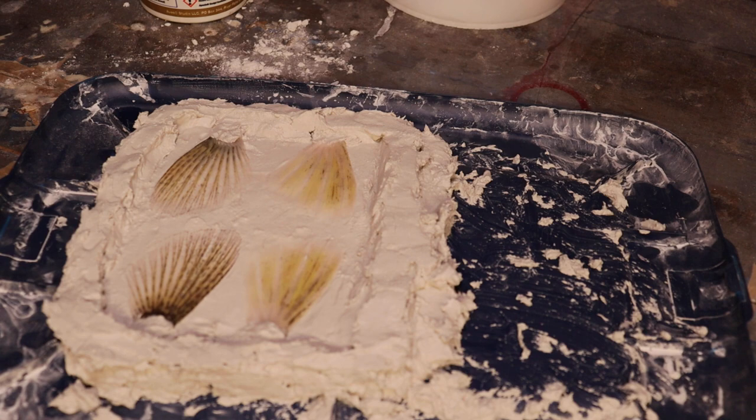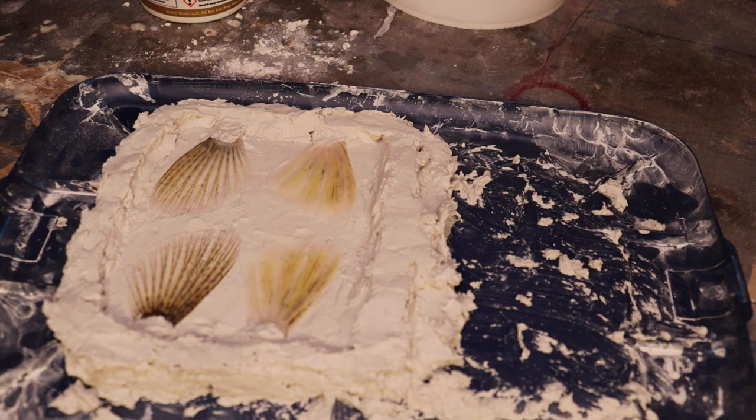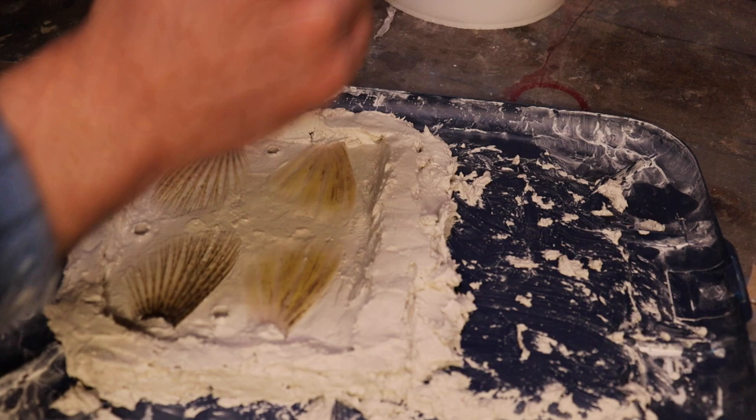Once we get them dry, I'm just going to spray them with a universal mold release. Before I get too far along, I am going to make a couple of keys in here — just take the back of a paint brush and make a couple of key holes. This will just make sure that we're locking in where we need to lock in later on.